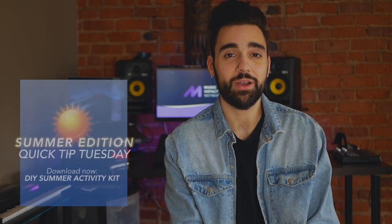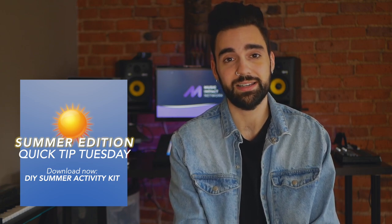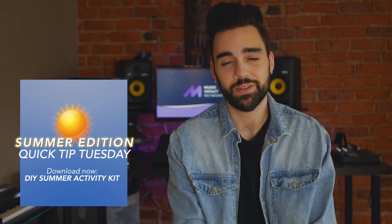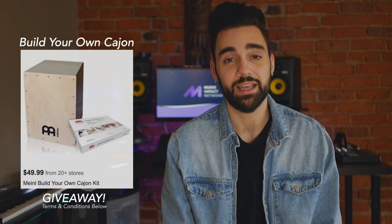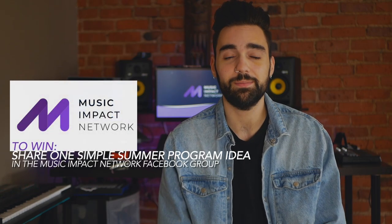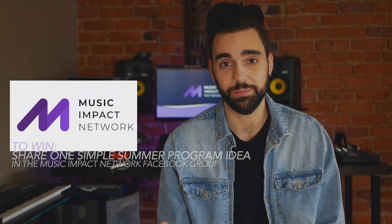I hope you found those ideas interesting for your program this summer. If you did, give this video a like. Be sure to check out the rest of the ideas in the DIY summer activity kit at musicimpactnetwork.org, or check the link in the description. Don't forget we're giving away two build-your-own cajon kits — just share a fun program idea you're going to run this summer or have run in previous summers on the Music Impact Network Facebook group.